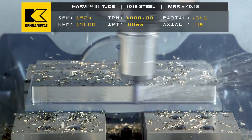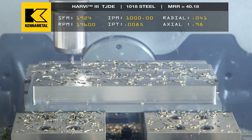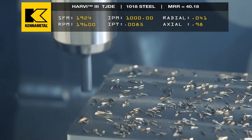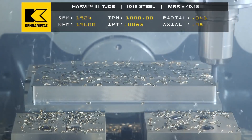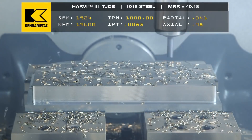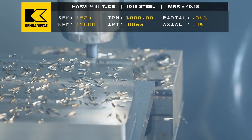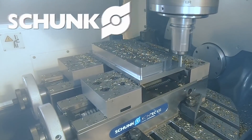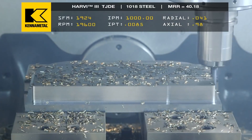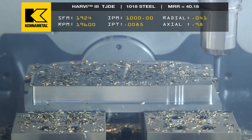These tools have actually been designed to cut fast. The problem is most people run so slow that they only run the tools at 20 or 30% of their capabilities. So we always measure by minutes in cut to see how long a tool can last. But if you're in aluminum, plastic, or even soft steels, you can run hard for a long time.